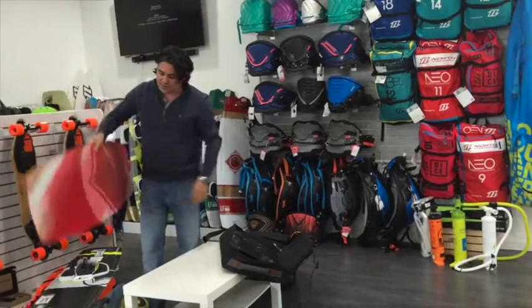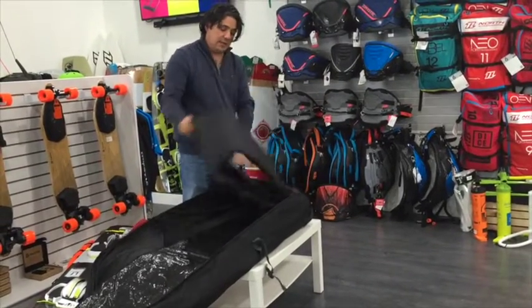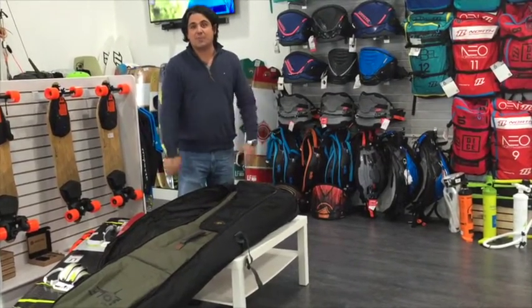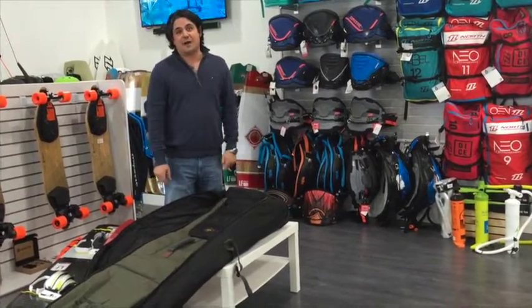So a lot going on with this bag. I think it's done perfectly — it has just enough padding without sacrificing weight, so your boards will be safe. It's pretty simple, it's a golf bag that actually works, and it doesn't scream kiteboarding on it. So if you're heading to the Caribbean or wherever you're going, check out this golf bag. This thing is done perfectly well.